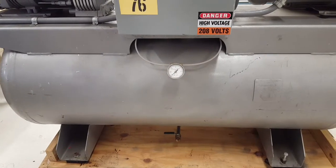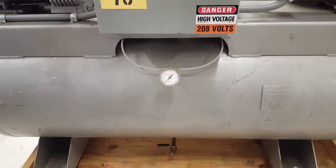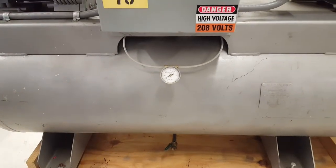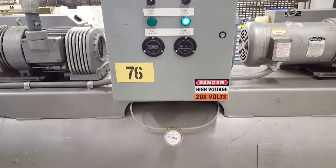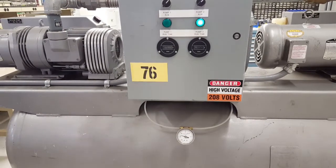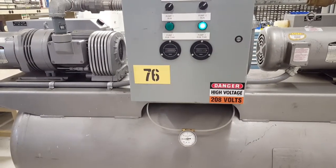The pump turned off because the run timer stopped, but we'll simulate that there's a draw and pump number two turned back on to bring the pressure back down.